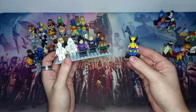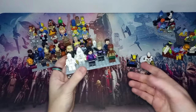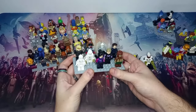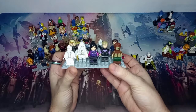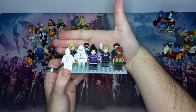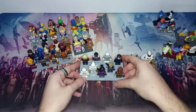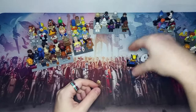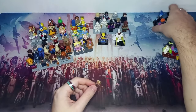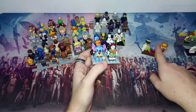We also have Storm from the X-Men and Wolverine, which are really cool minifigures. I'll definitely be grabbing Beast on Bricklink at some point. As for most of the other Marvel minifigures, I'm not sure there are too many I'm interested enough in to pay any significant money for online, but if they're cheap enough I'll probably collect them.